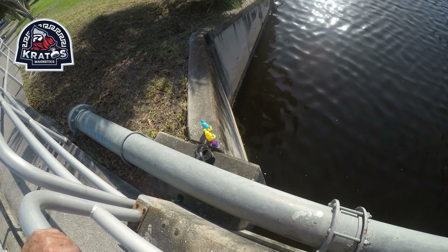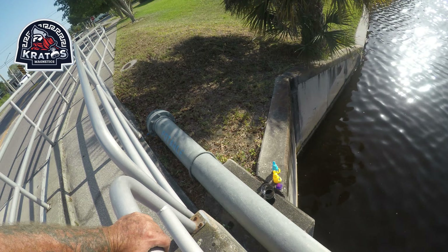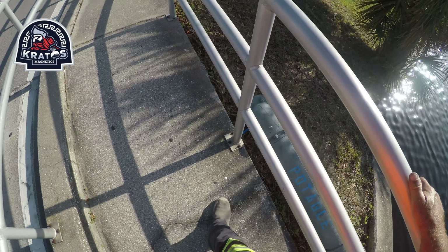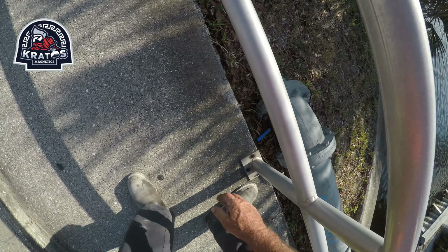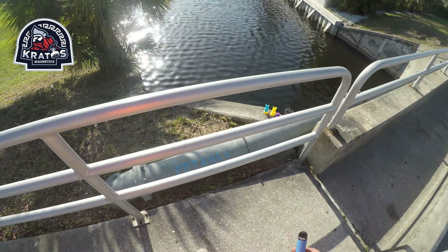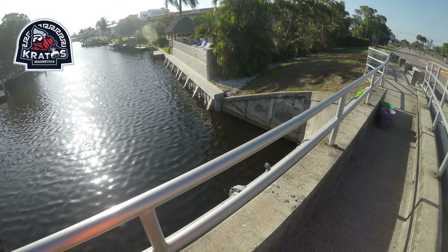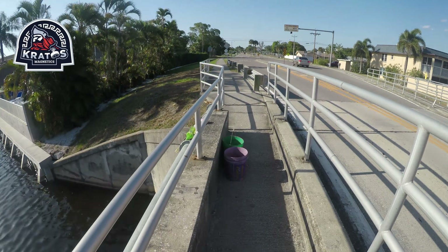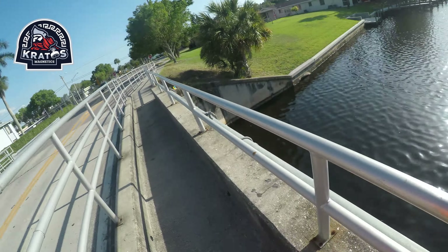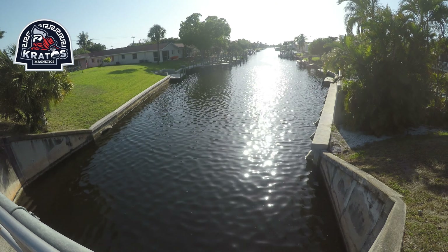Did somebody just leave their stuff? That's cool — I'm gonna leave them here because it looks cool. Anyway, if you need any type of magnetic gear — magnets, carabiners, rope, anything like that — go to credosmagnetics.com, use discount code SWFL to get 12% off.